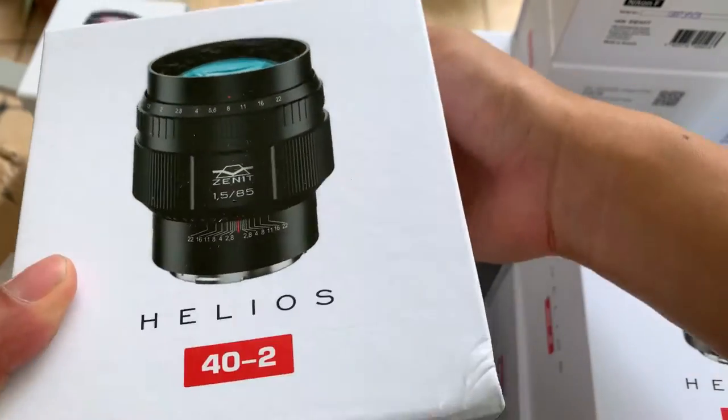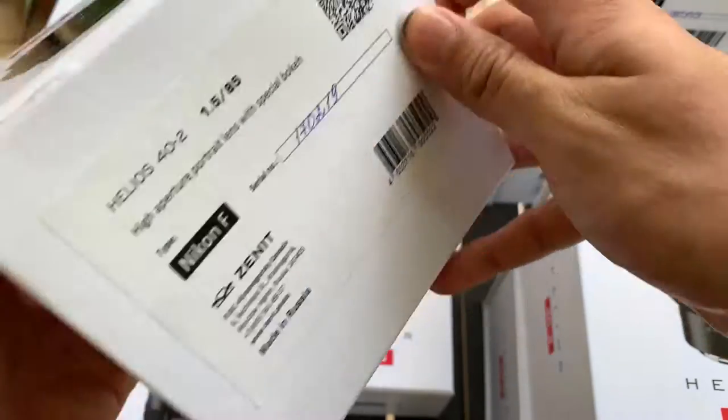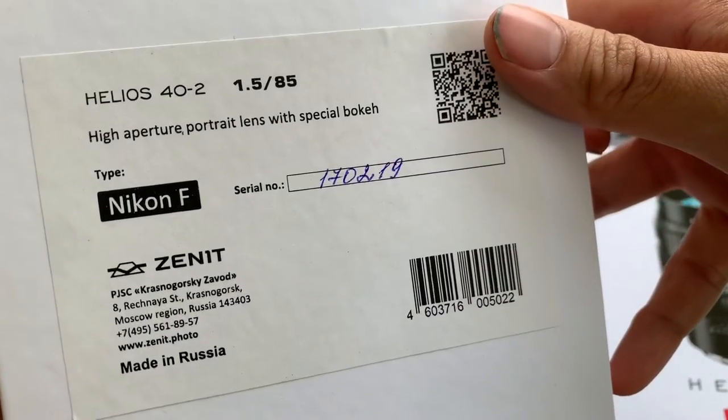Hi guys, today I'm going to show you this Helios ED4.5 lens. It's a Nikon F mount. Just to show you how it looks like when it's being unboxed, some details if you're interested.